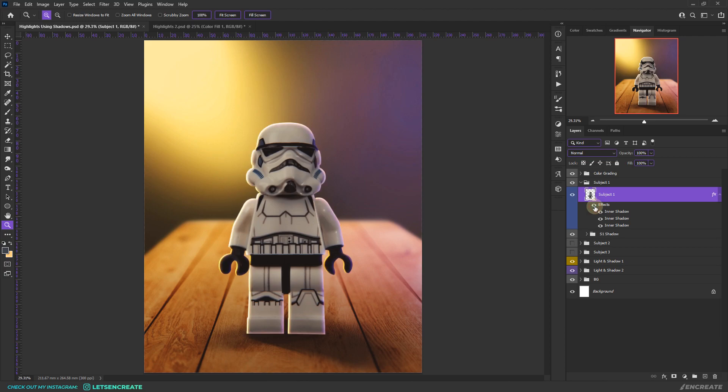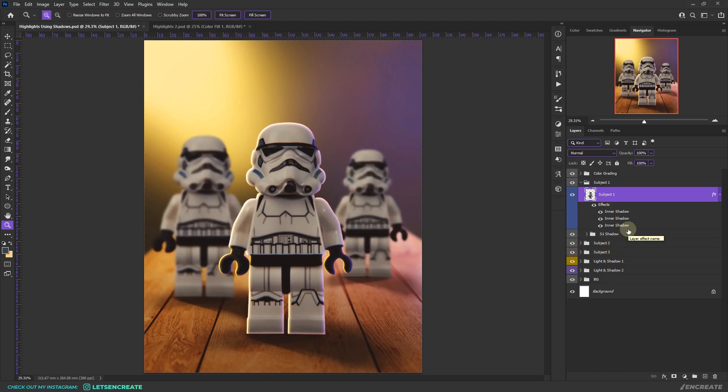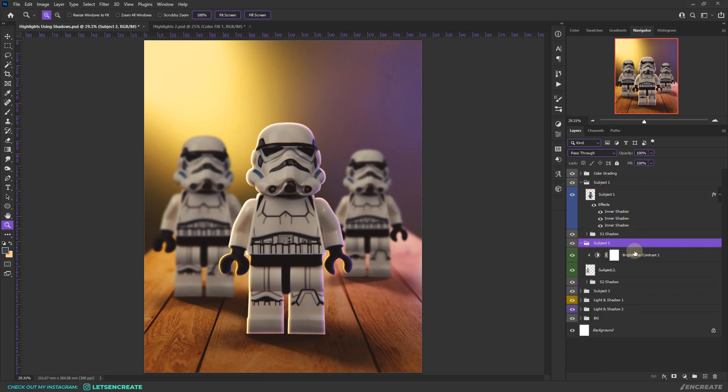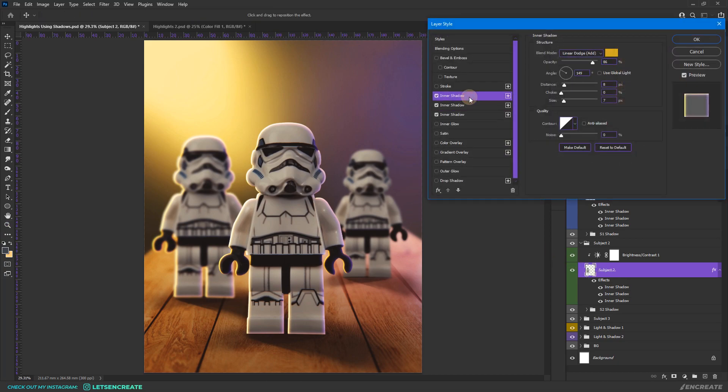This is the before and after. Now if you have multiple subjects and need to apply the same technique, right-click on the layer and select Copy Layer Styles, then go to the next subject and right-click and Paste Layer Style. The highlights are applied in one click. You can then adjust the distance and size to suit the subject's shape.